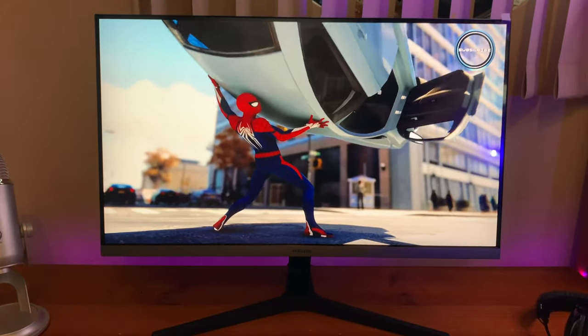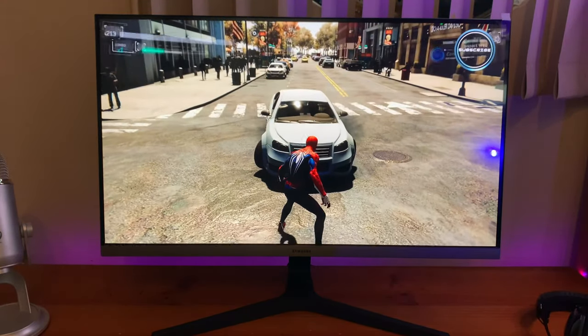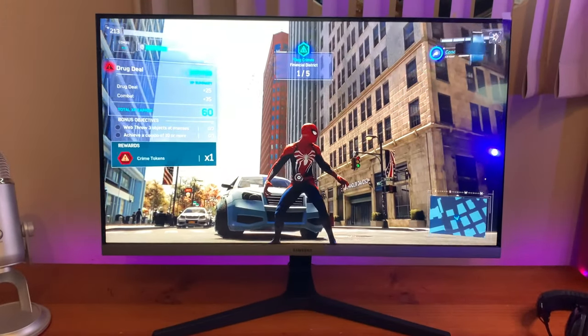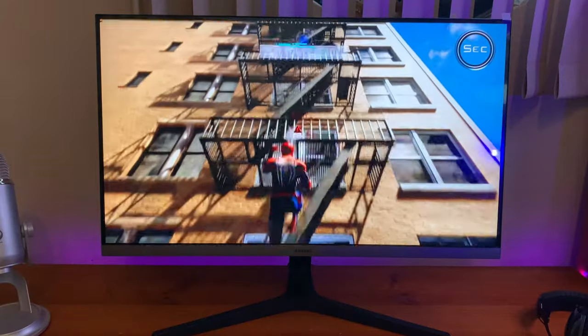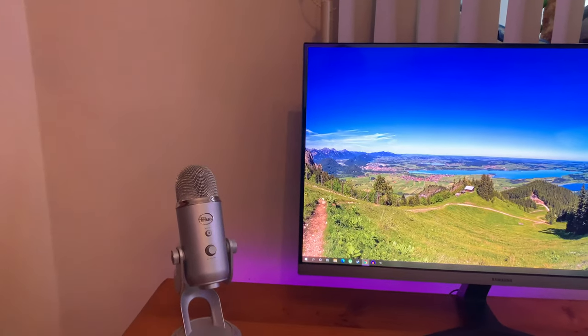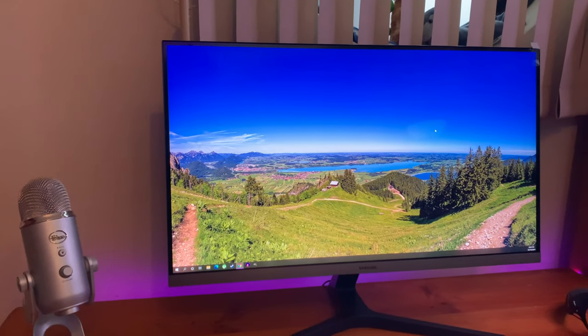I think the UR55 is the perfect all-rounder — particularly for those working from home who will make use of the high resolution and eye care features when staring at a monitor all day, but also for those who want to stream high-quality content as well as the occasional gaming session. It is a really good all-rounder.